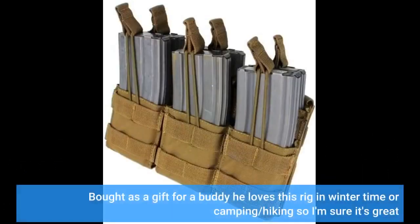Bought as a gift for a buddy — he loves this rig in wintertime or camping and hiking, so I'm sure it's great.